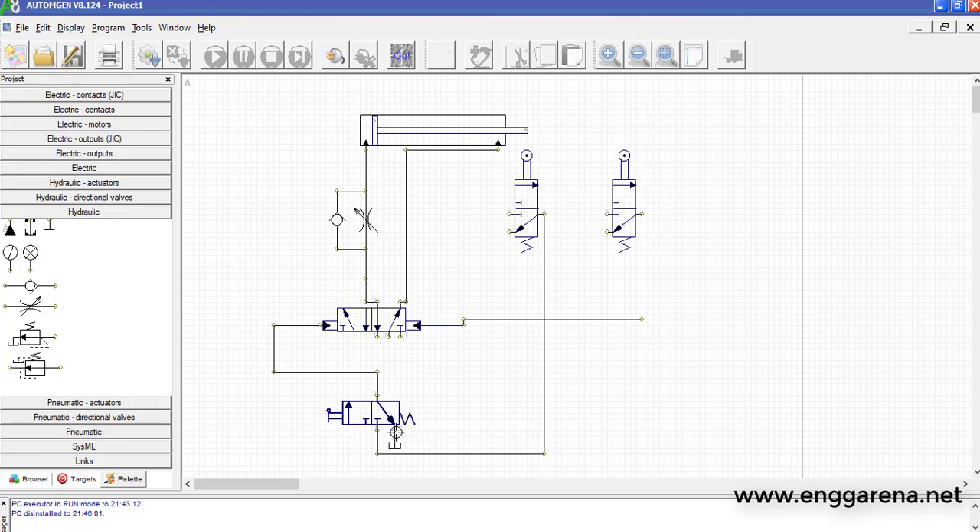Let's put a reservoir here. Instead of showing the pump and filter separately, we are directly using the pressure line symbol — put this one here. We need pressure line connections for both limit switches, along with reservoir connections for the limit switches as well. Let's connect all of them. This completes our main circuit.